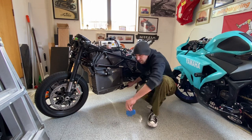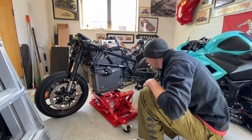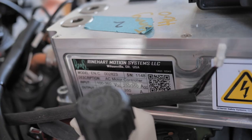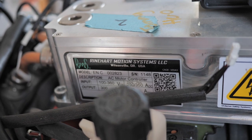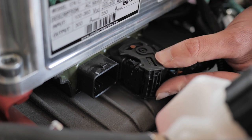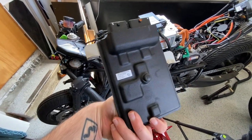So when you buy Energica parts to convert something, they come in the form of a motorcycle that's already put together and you need to take it apart. If you're on a budget like me, it was a crashed motorcycle with a questionable past. I can't really go into the details of how I got it, but let's just say it may have fallen off a truck in Italy and I may have sent the mafia a whole bunch of money. But it's here now, so let's take it apart.